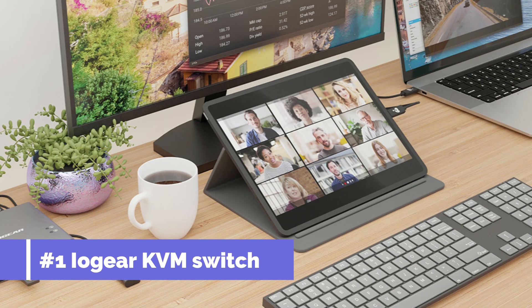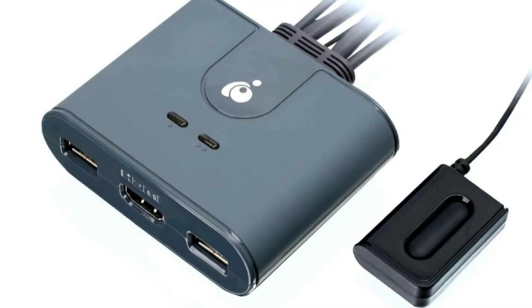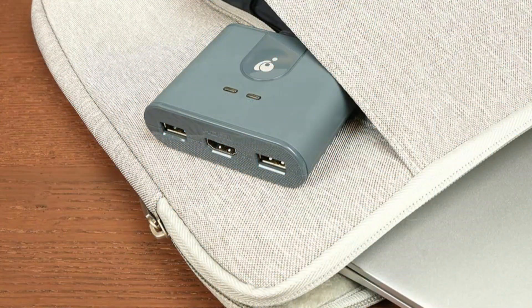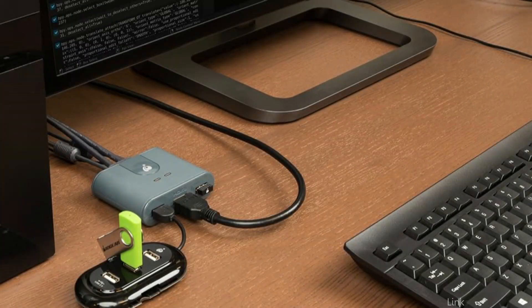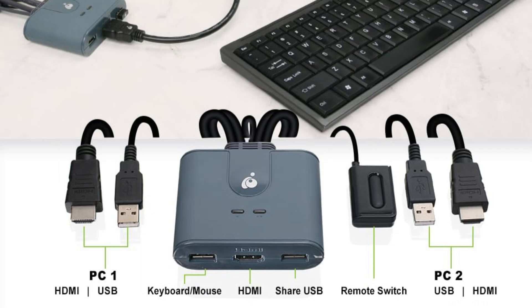On number one, we have the Ilver KVM switch. In the realm of connectivity solutions, Ilver has made a reputation for itself, and their KVM switches are no different. The Ilver KVM switch is a good option for Mac Mini owners because of its strong performance. Two HDMI full HD PCs can be easily controlled with a simple USB keyboard, USB mouse, and HDMI display, thanks to a two-port full HD KVM switch with USB and HDMI interfaces.